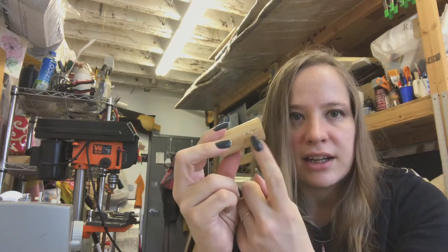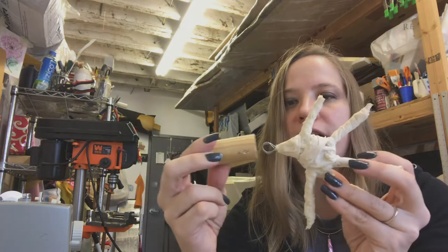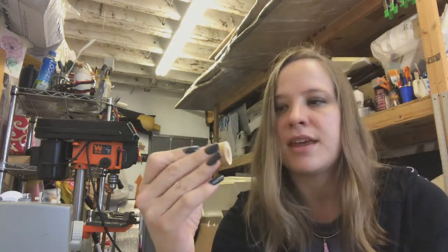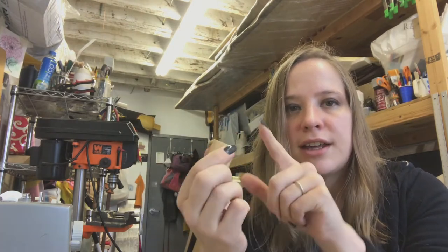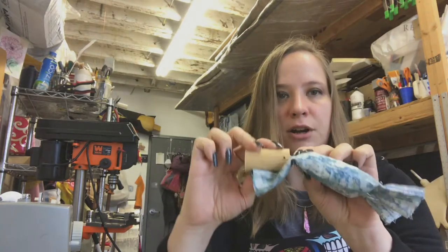And then on the side, it'll have a hole that you can either put a wire or a string through to anchor the hand inside. And then for the inside of the elbow crook, there's a divot cut out, and this is what you'll glue your stuffed bicep arm onto.